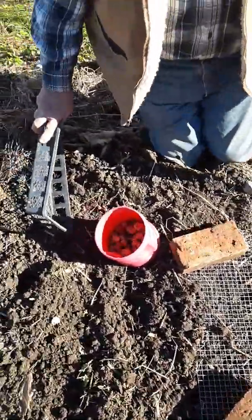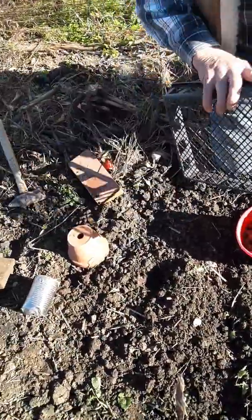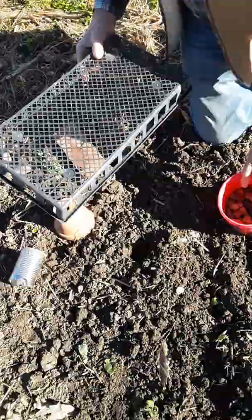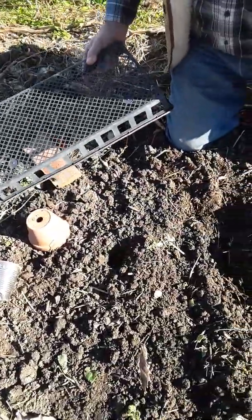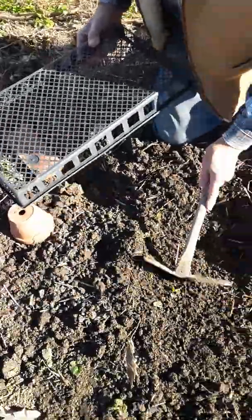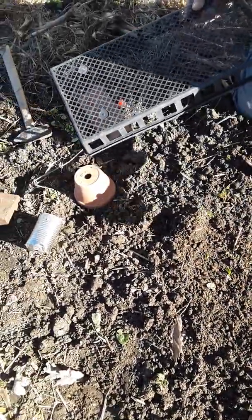There are other similar methods. Here's a nursery tray that is perforated. Of course, it's obvious it's not going to deter mice. However, if you have them at hand, or other kinds of containers much like this, it's certainly worth a try to deter deer and squirrels.